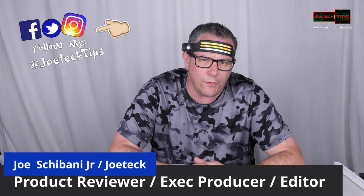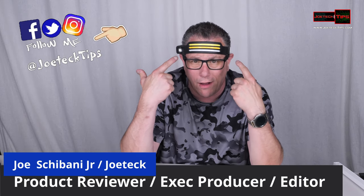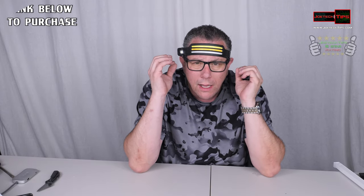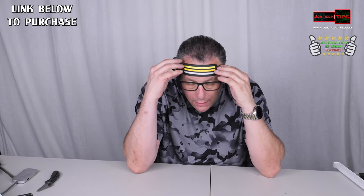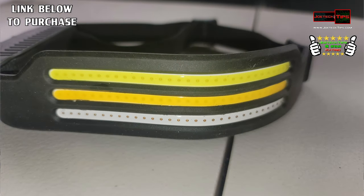Hey guys, this is Joe Tech from Joe Tech Tips on Facebook, Twitter, and Instagram. Today we have this cool thing on my head — this is a COB flashlight. It's incredibly bright. On the side there are power and mode buttons, and you can actually turn it on by swiping your hand, as it has a gesture sensor.